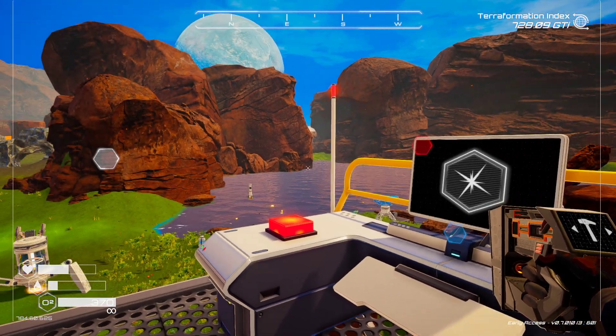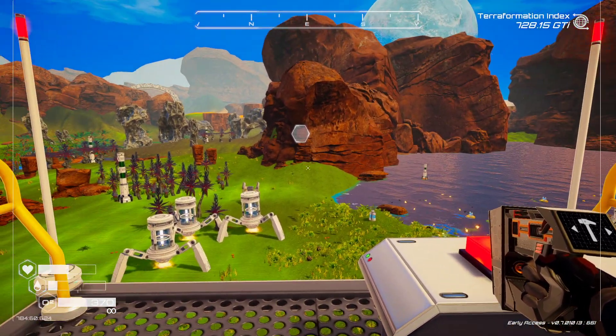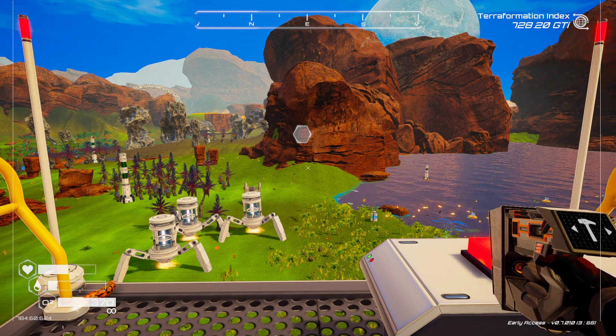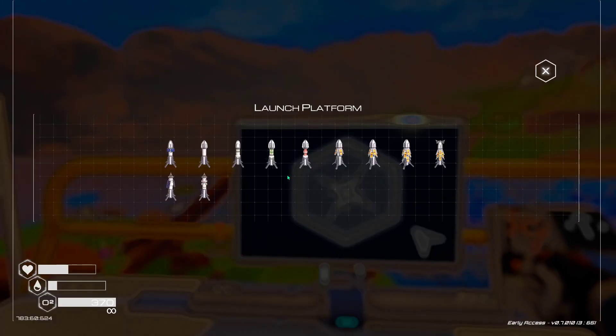Well hello everybody and welcome back to Planet Crafter. Today we're going to try a little experiment — we are going to launch four insect rockets at one time. That's right, four.